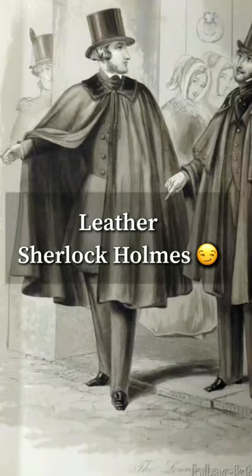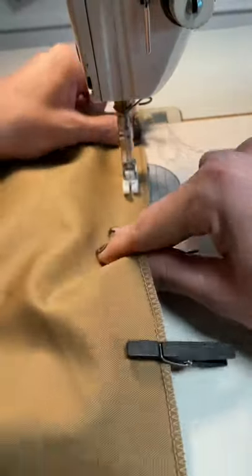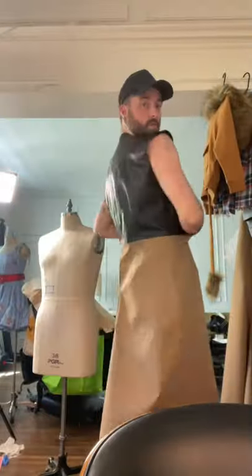Let's make a Sherlock Holmes-inspired coat. I started by making my pattern and then my mock-up. I'm going to have a giant cape that goes over top, and I thought it would be fun to make the top half of the coat leather and the bottom half khaki. There is an Alexander McQueen trench coat that I loved that I'm kind of using as inspiration here.